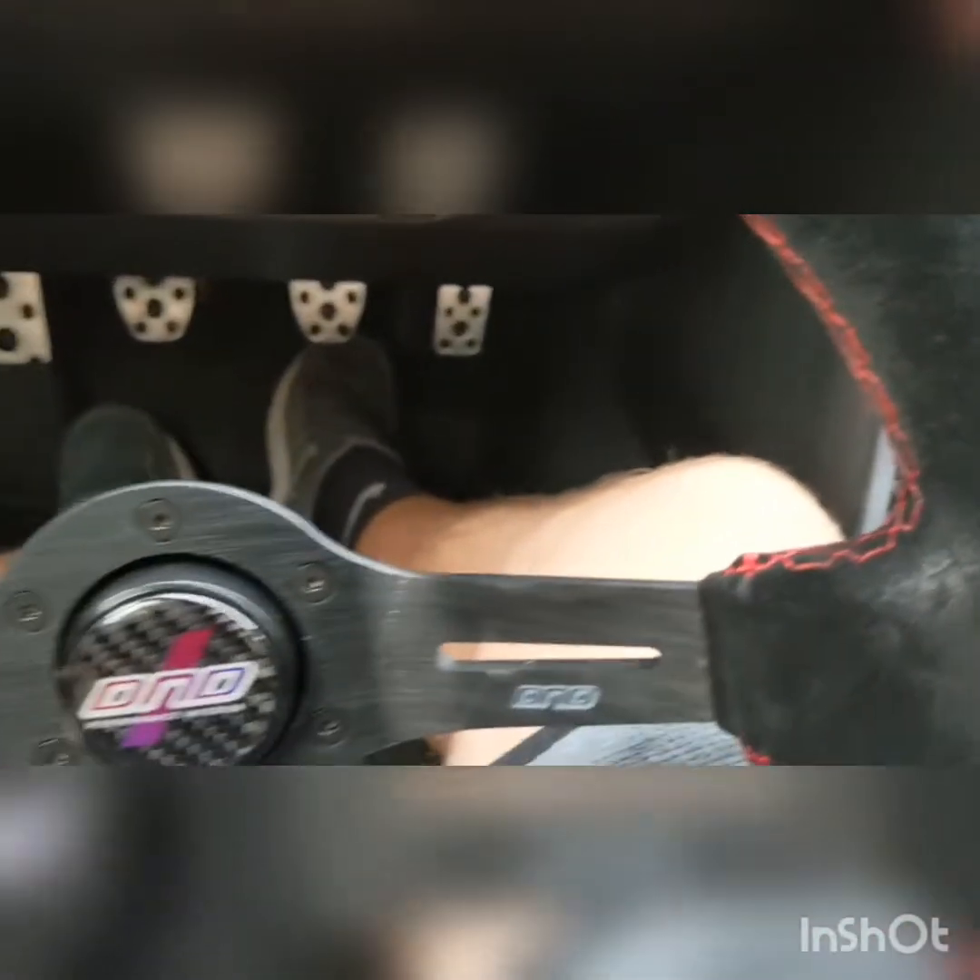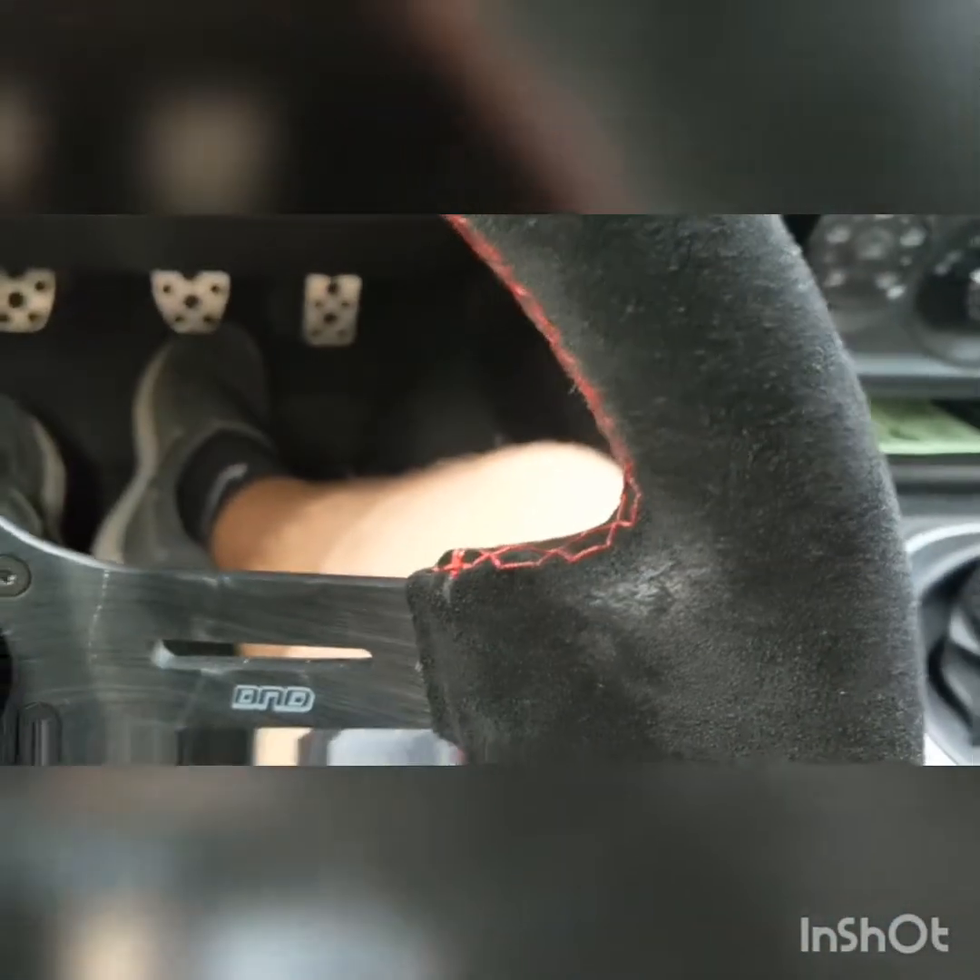I've had the wheel for a little bit. As you can see, there are little things — that's just from me using it. It's great, it looks really nice.